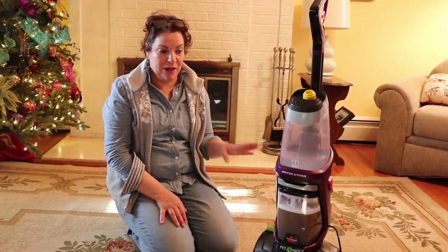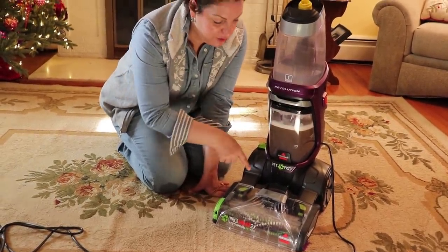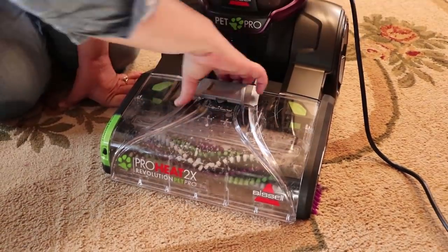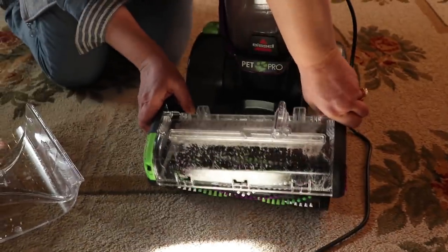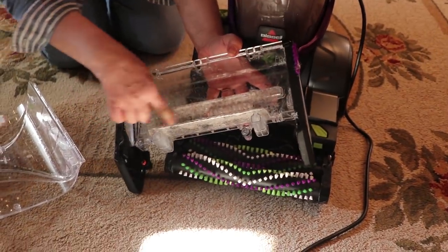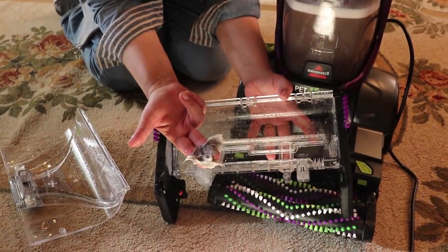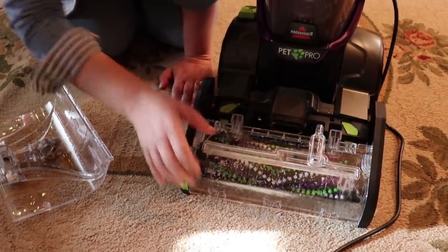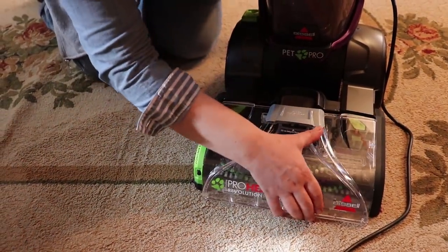At some point it looked like it wasn't sucking the water anymore. Scott, show this — this is what happens when you have a lot of dog hair: the dog hair gets stuck here. All you have to do is open this right here, push this and pull this out. This is the area where the water gets sucked out and look at all the dog hair collected. As a result, the water doesn't get sucked back into where it belongs. So put that back in — that's the hair — and then you just put it back in like this and resume your cleaning.